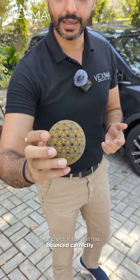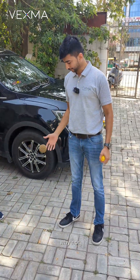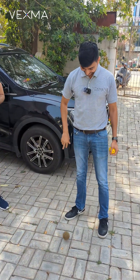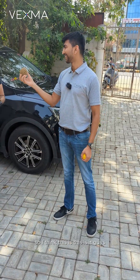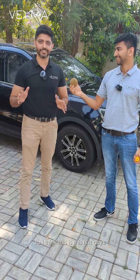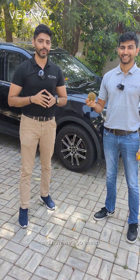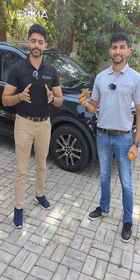Let's check if the ball bounces correctly. Yeah, why not? I think this ball can last a lifetime. So I think this is it, guys — we have crushed the car crush test, and now we'll go ahead and check the performance on the courts. Thank you so much for watching this video. Please share your comments with some motivation, and if you have any insights, please do let us know. Thank you so much for watching.